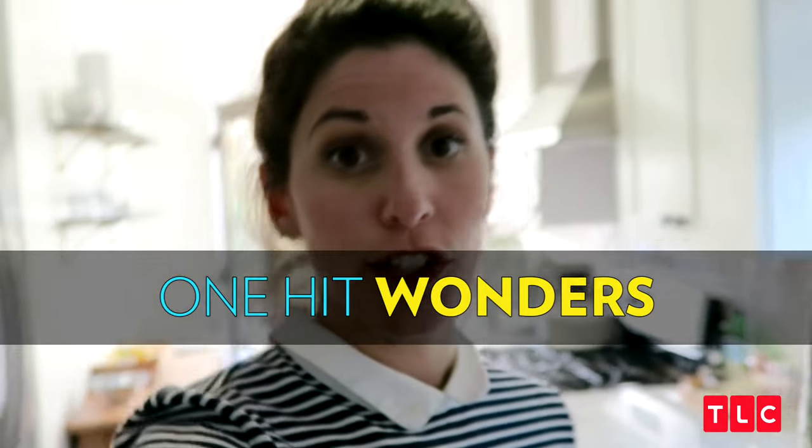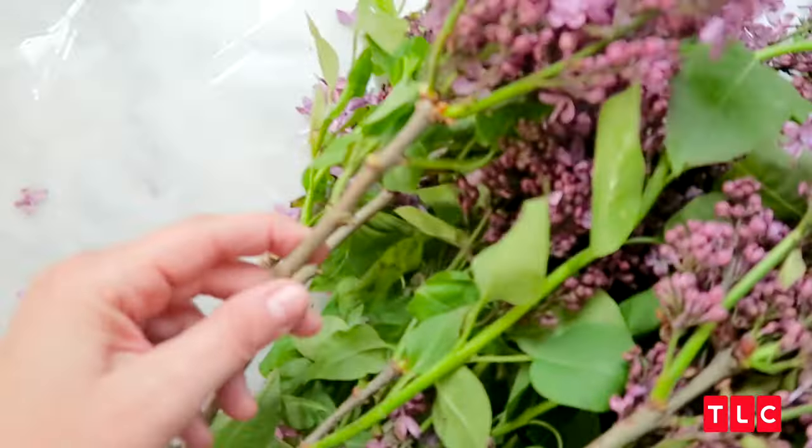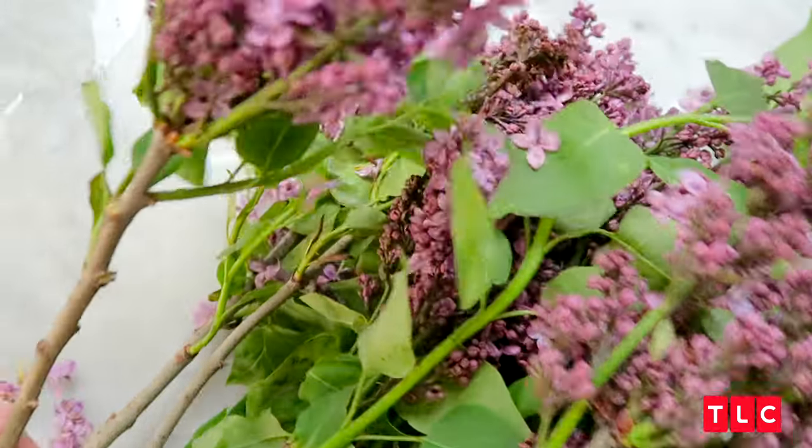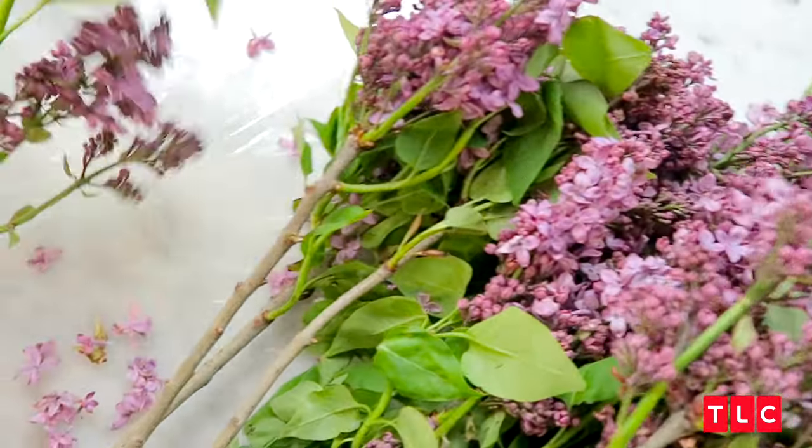Next up, we have our one hit wonders — the one bunch you have to buy to fill a vase, and that's all you need to do. Typically my one hit wonders are something bountiful and big. A lot of times they have leaves, so that's why I went with the lilacs here. Keep in mind, some of these branchy, pretty flowers tend to shed a little bit, so just consider this your warning.